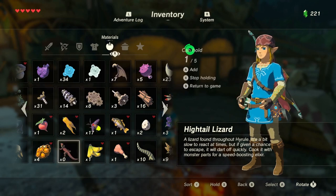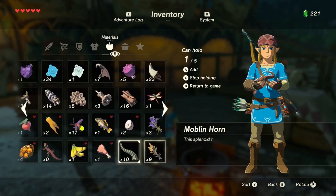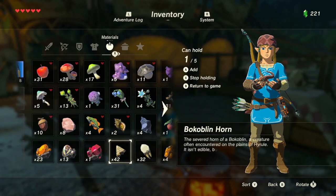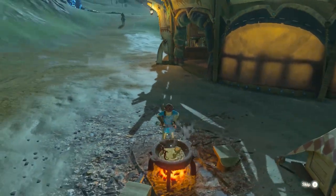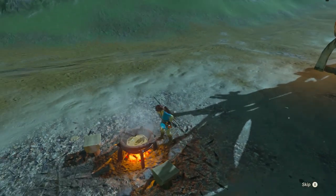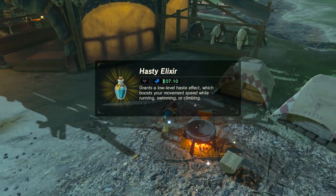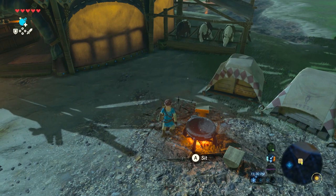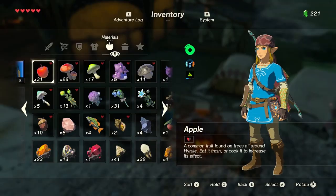We can go ahead and grab one of these cold ones — we are now holding one of five components. We'll go ahead and add our Bokoblin horn because we have so many, return to the game, and we're just gonna cook it. Poor little lizard — and that will give us our hasty elixir.